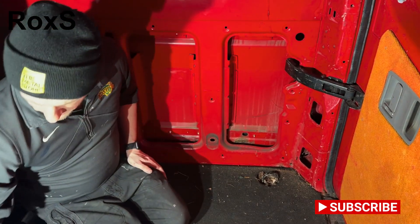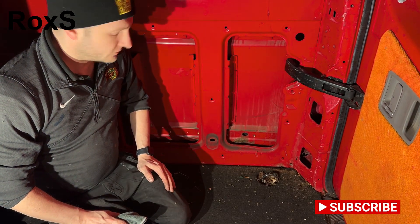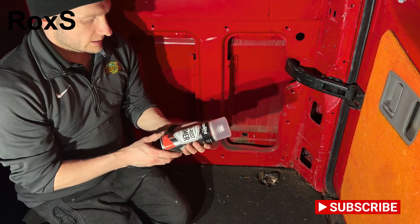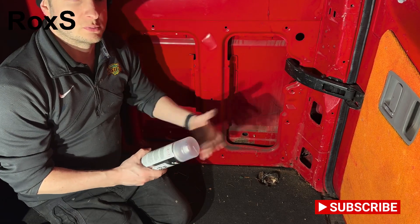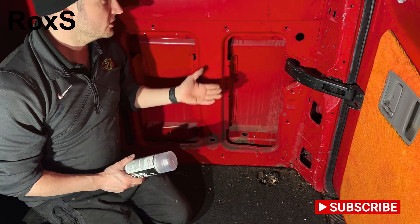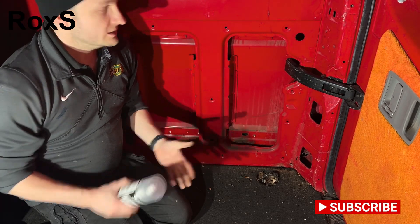So we're just going to rub it down a bit, get any dirt off it, try and get a bit of the rust off it, and then we'll put some anti-rust primer — which is this stuff here — which works quite well. It's a primer and it's an anti-rust treatment as well. On the external we'd spray it straight after with some red paint the same colour as the van, but on the internal we don't need to do that — it's just not going to be seen.